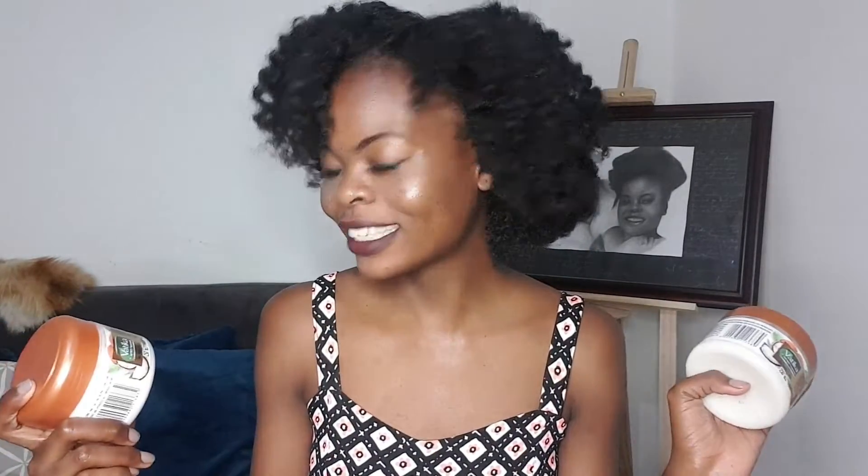What I've discovered is that both products actually bring out the best results. You can use both of them for a twist out, braid out, or bantu knot out. I would definitely recommend either of these two products for a bantu knot out. My favorite of the two would actually be the curl defining cream for this particular look — because I just felt like the right side of my head was a lot more moisturized, the bantu knots really held, and they dried easily.